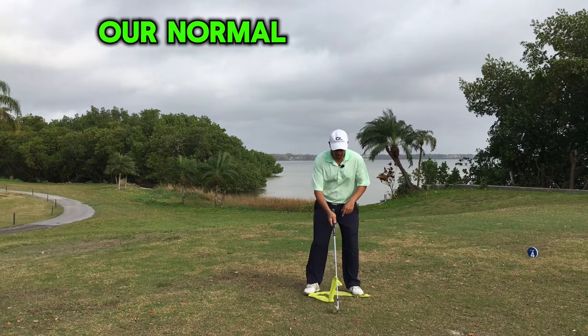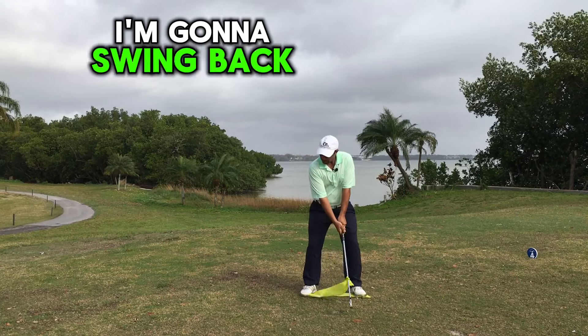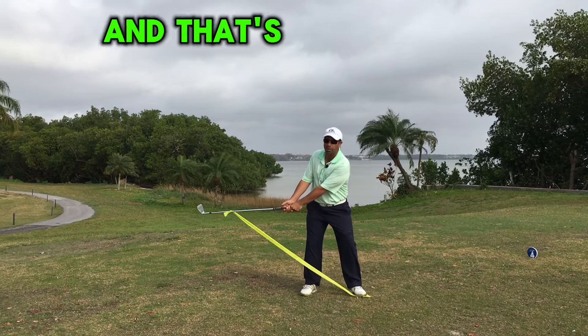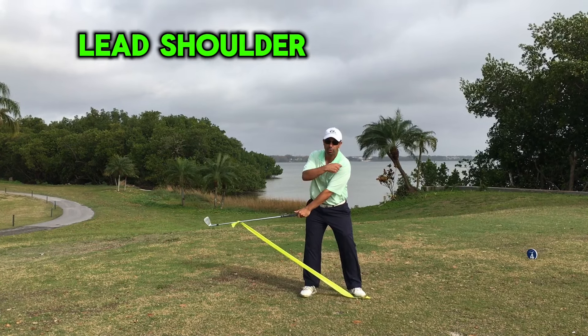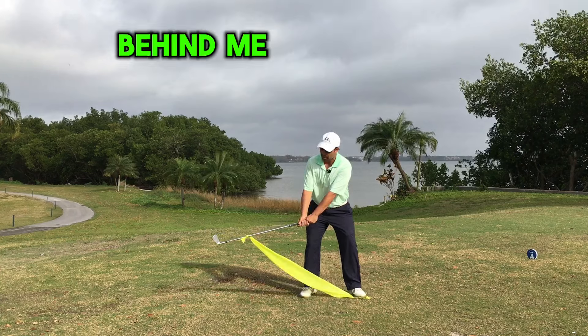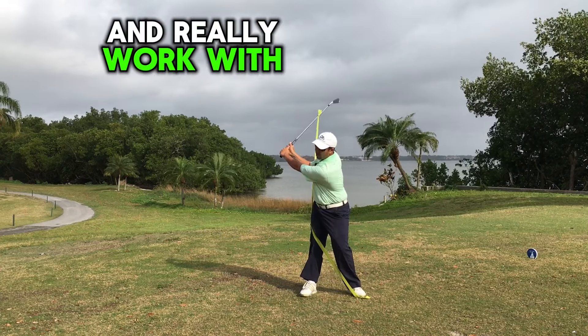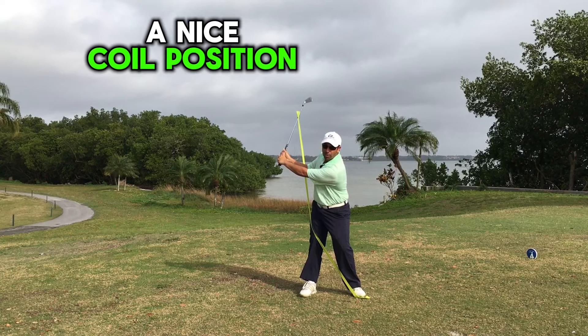We're going to get into our normal setup position and I'm going to put my lead foot on the edge of the band. Then I'm going to swing back to about a halfway back position, and that's where you start to feel some tension. Next, I'm going to take my lead shoulder and turn it down under my chin, take my trail hip and turn it behind me, and really work with that tension to pull the club behind me and get into a nice coil position.